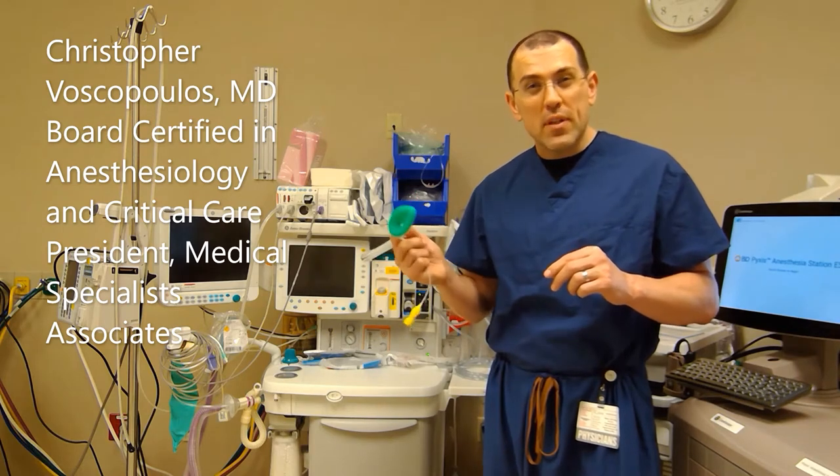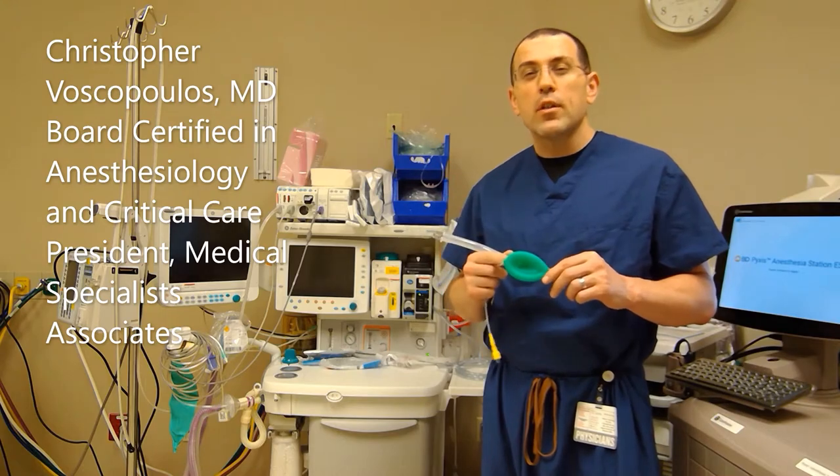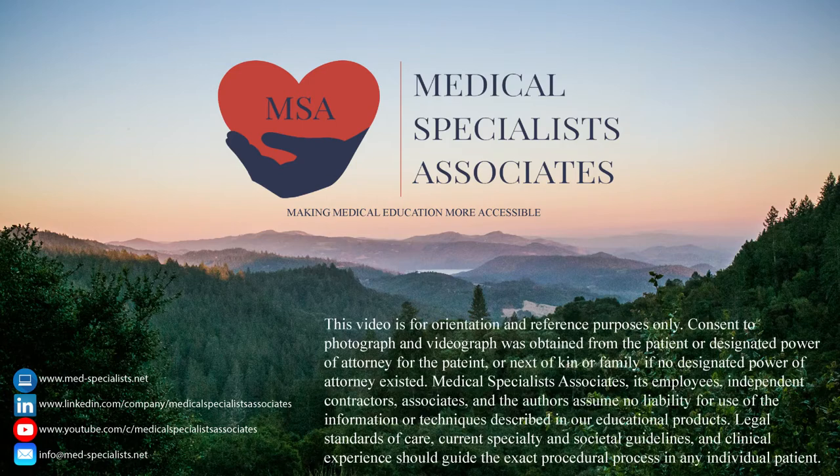In part two of this series, I review how to use the LMA in a live demonstration. Thanks for watching, and thanks for learning with us. Medical Specialists Associates — making medical education more accessible.